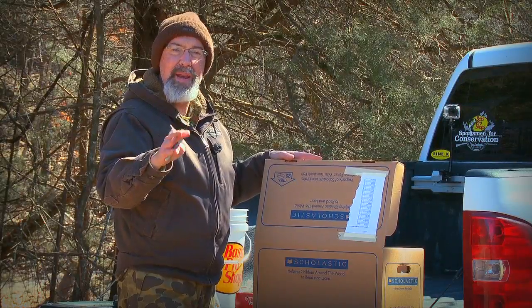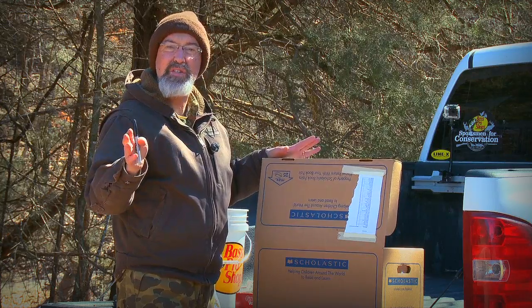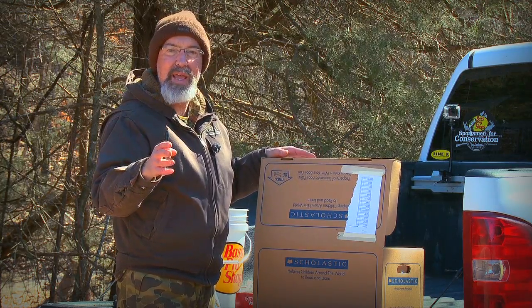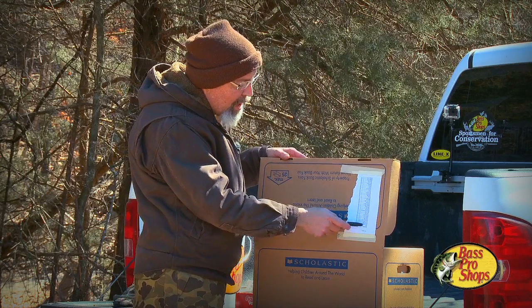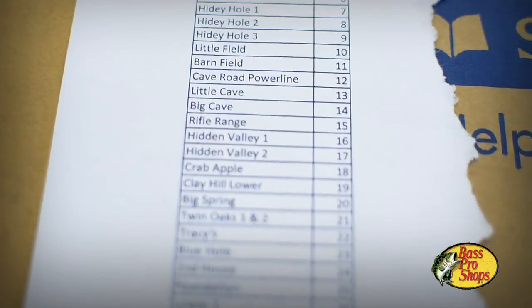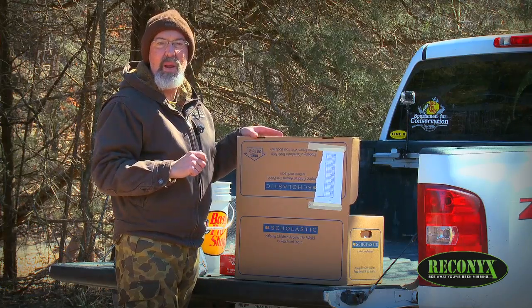Even though you know every food plot by name, a soil lab literally receives tens of thousands of soil samples. They need something easy — not 'Bubba's big ladder stand, left corner.' So we take all our food plot names and put a number beside them. We use the same number year after year so we can compare soil tests — we know that 12 means crabapple field.